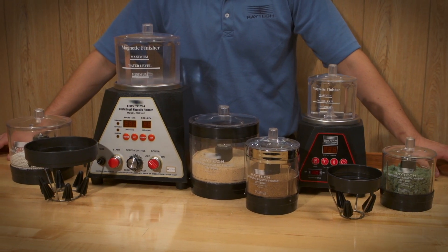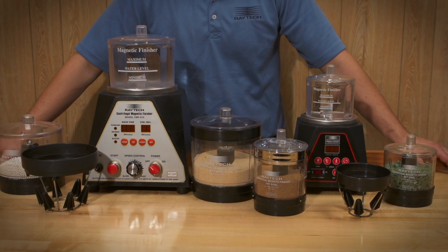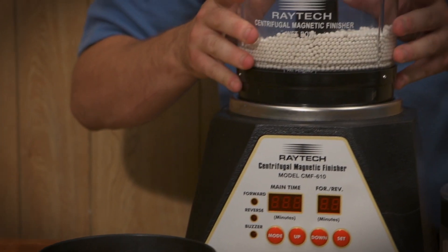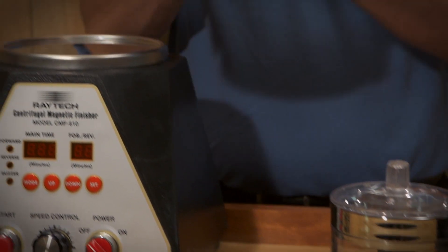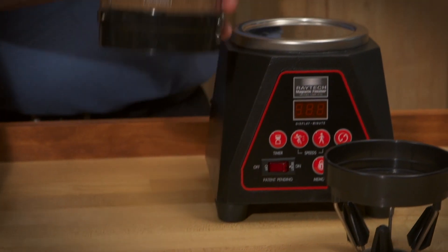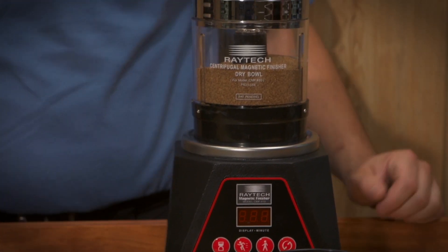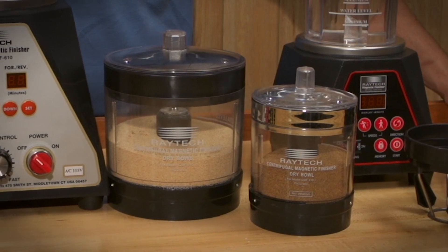The CMF 410 and CMF 610 models also have the ability to run optional accessory wet and dry bowls. The wet bowls can be used for other medias such as steel or porcelain balls or plastic medias. The dry bowls are designed to be run only with Raytec Dry Shine 7 Reactivator, Turbo Bright, and Dry Buff. The dry medias are generally used when a very high polished surface is required.